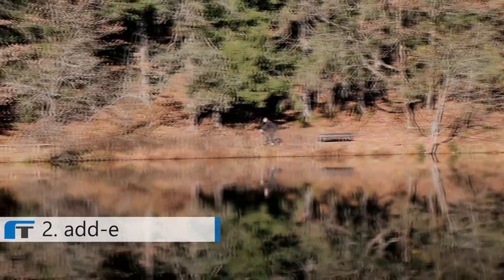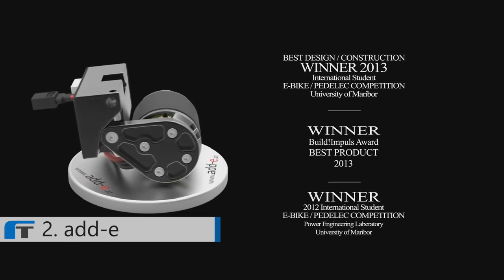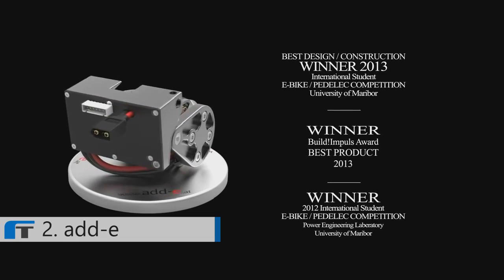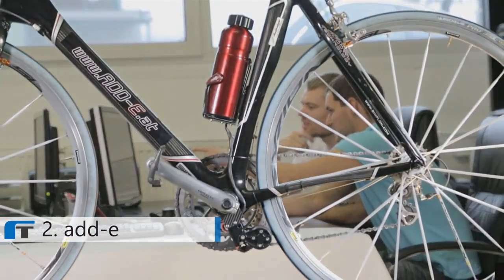After two years of development, we are proud to have a fully working first version of Eddy. All tests are completed and Eddy is doing great. Since September, we are producing Eddy on a small scale with stunning feedback from our customers. This feedback helps us to make the new version of Eddy even smarter.